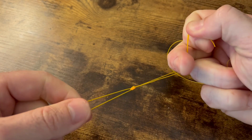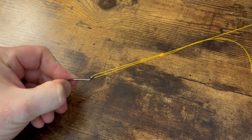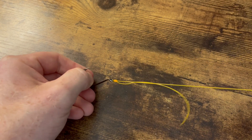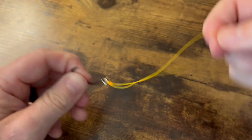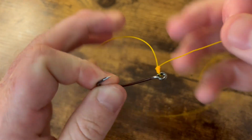There we go. Go ahead and wet that. I've already got it cinched down pretty hard, but then we're just going to pull it to the top of our eye. And that right there is the San Diego Jam Knot — the full deal. You've got it right there, folks. Look at that!